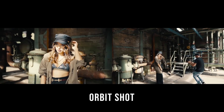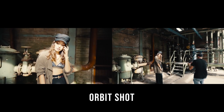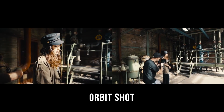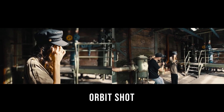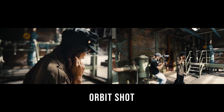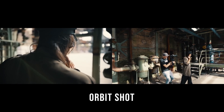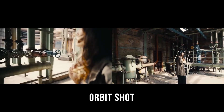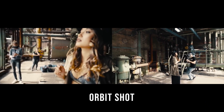The orbit shot is by far one of my most favorite camera movements. In this type of shot we circle around our subject and get some kind of a hero perspective like you see sometimes in video games. It's also very nice to introduce the location around your subject.